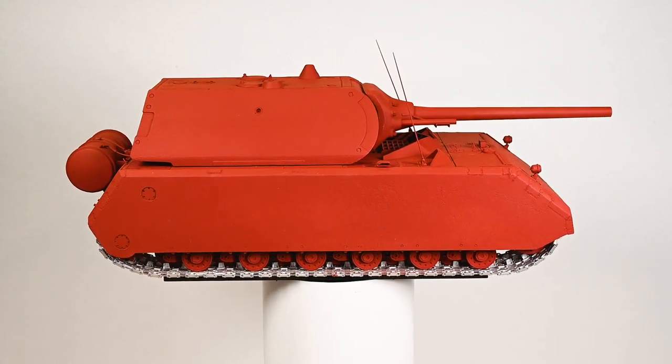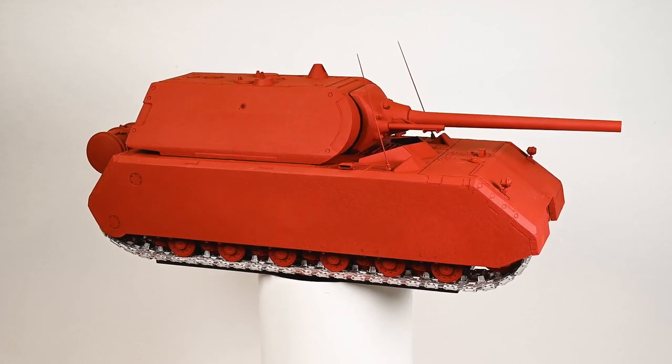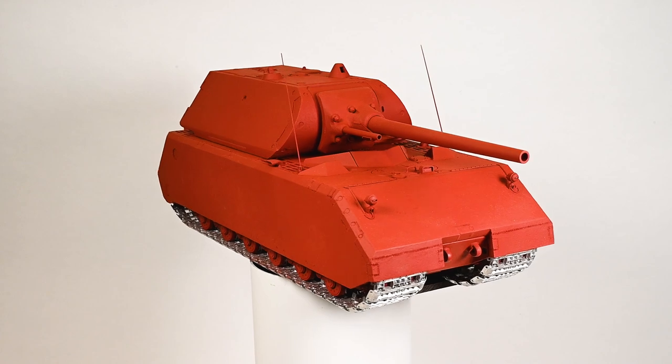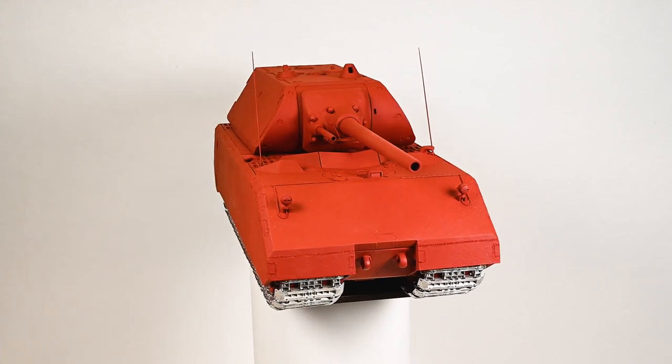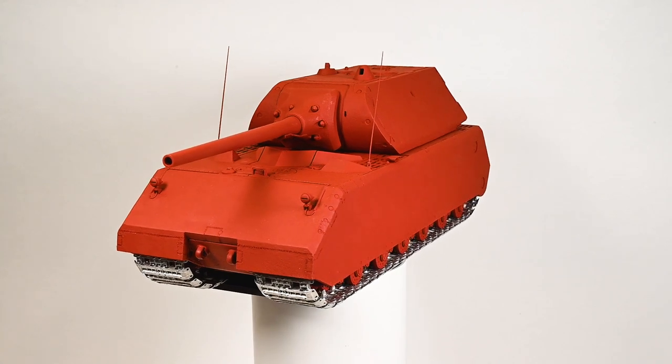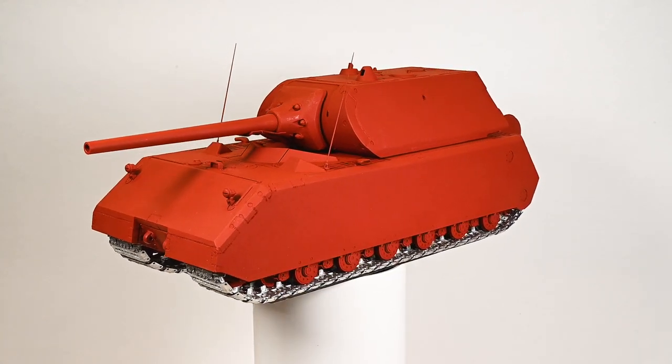I've learnt so much on this project and I'm itching to start the next one. I've already decided on the subject and scale, and there's even a clue in this video for you to find out what the next project will be. But before then, I have to strip the mouse back down and start on the painting and weathering, which is something I've been looking forward to for a long time.